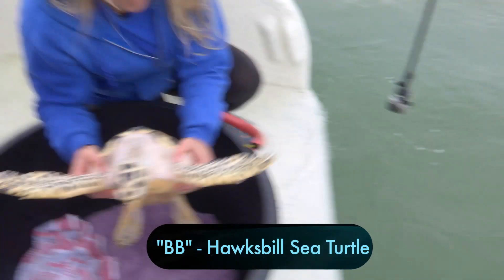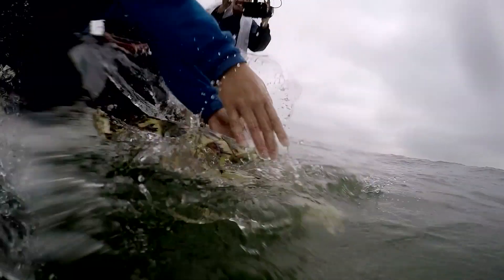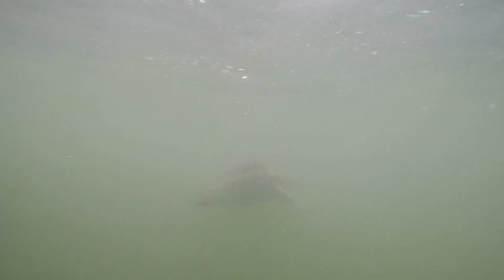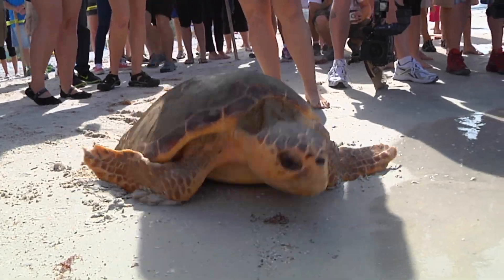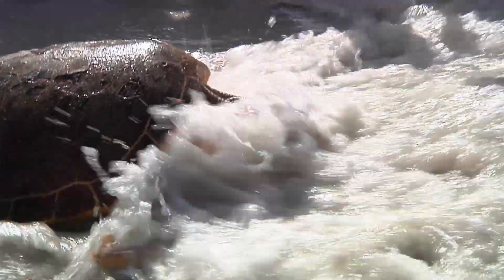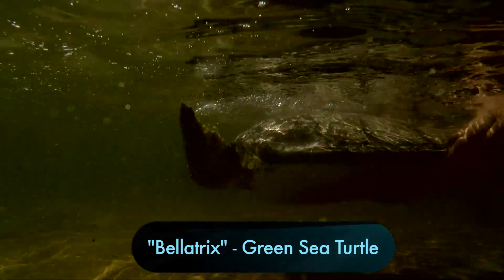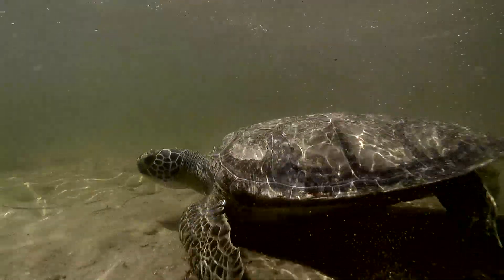Different animals are released in different locations depending on the species or the size. For sub-adult to adult loggerheads, their typical habitat would be a beach environment, so FWC often deems it appropriate for us to release on a beach site. Whereas for a juvenile green sea turtle, for example, a more appropriate habitat might be a seagrass bed, so we would release that animal in a nearby park in a local seagrass bed.